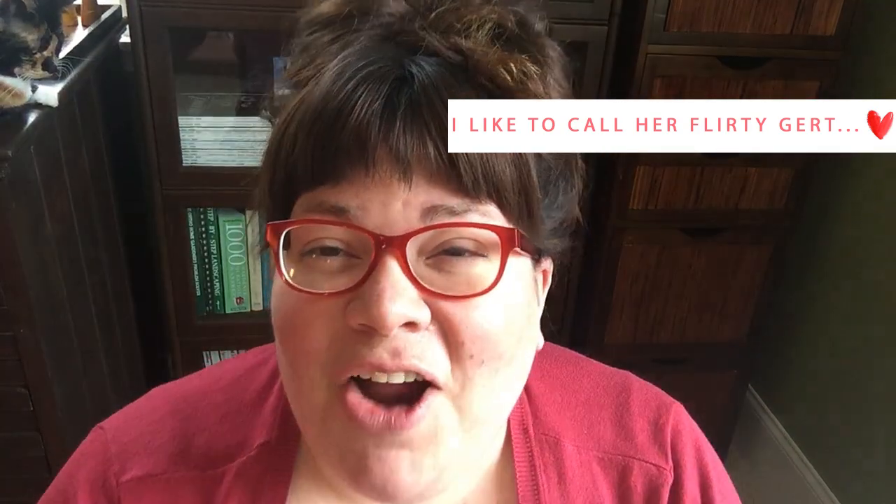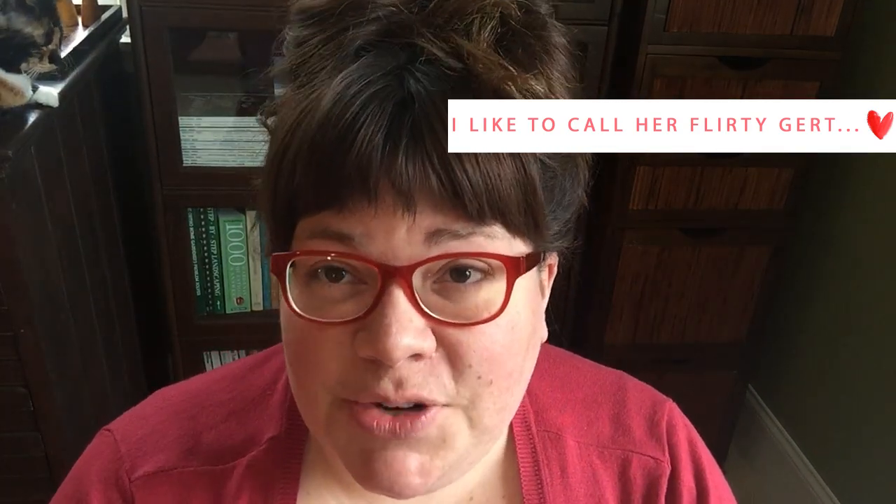Hey guys, my name is Christy Rice and I'm here with a quick YouTube intro so you can learn a little bit more about me and the channel. I run Momental Designs, a hand-painted original art — that's my cat Gertrude up there in the corner — original artwork and stationery studio, and we've worked with some amazing couples over the years.